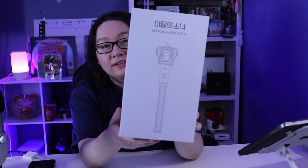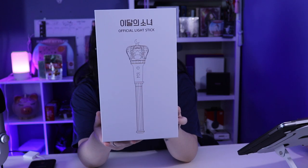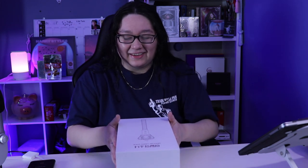But look how nice the packaging is! I don't know how I'm gonna do this — I'm tilting it up, can you guys see? This is the start of my light stick collection so I'm super excited. Let's open it — oh my god, my whole family has been waiting for me to open this because they are dying to see it.